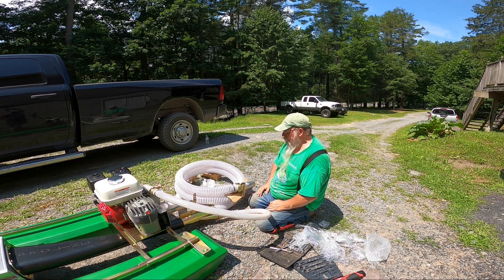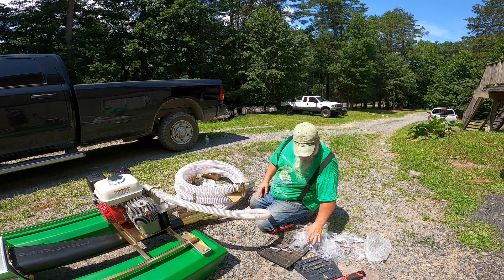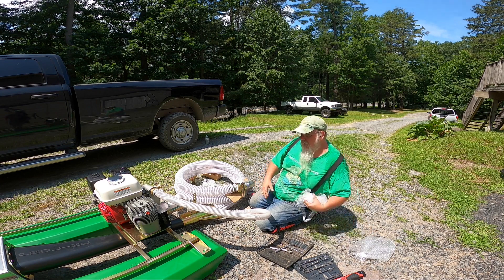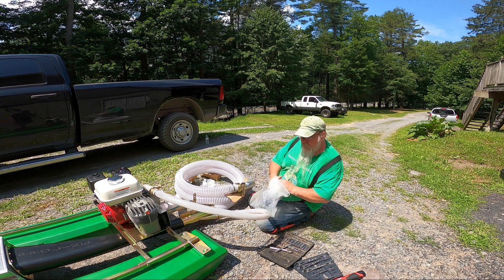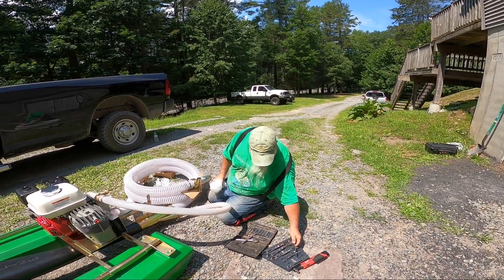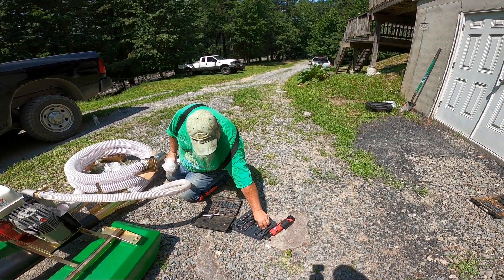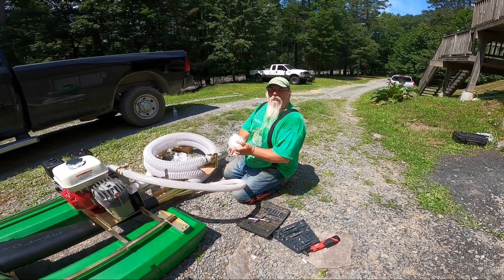We're pretty much all set up. We put it all together in probably 30, 35 minutes. Basic tools — half-inch, 9/16ths, and 7/16ths. We used ratchet wrenches because they're quick, and a Milwaukee battery-operated. It all went very well. Now we just got to get to the stream and start dredging with this bad boy.